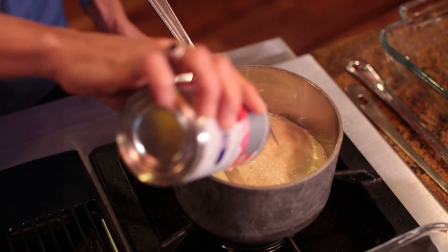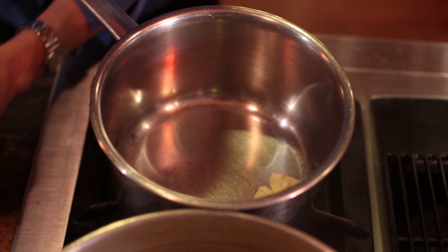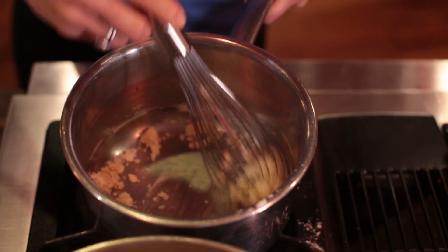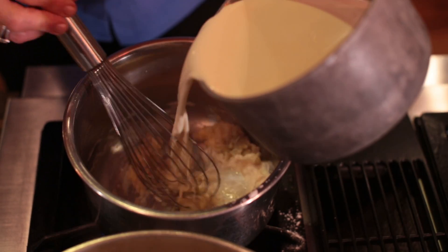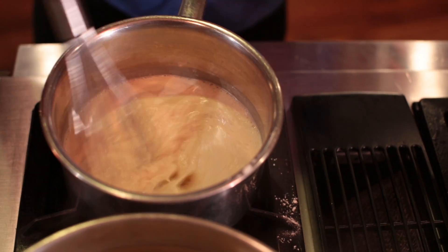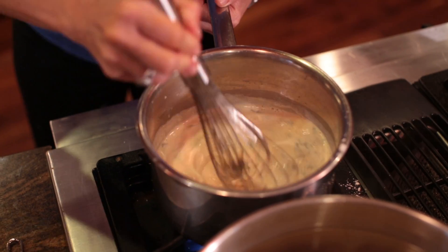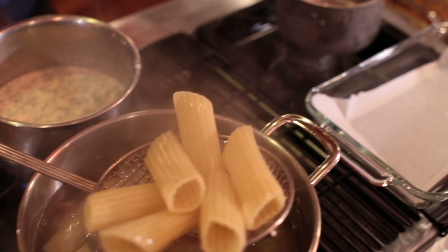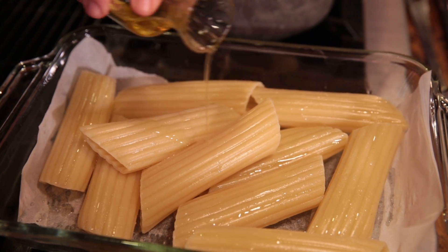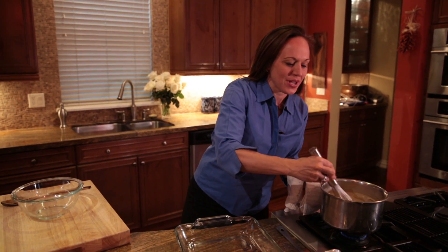Now we need to prepare our cream sauce. In a heated pan we'll add our evaporated milk, bring it up to a medium temperature, and to this pot we'll add two tablespoons of butter and two tablespoons of flour to create a little bit of a roux that will thicken our cream sauce. We'll add the warm evaporated milk to the pot, stirring — this will thicken quite quickly. We'll season this with some salt, a little bit of red pepper, and some fresh chopped sage. Give it a whisk and as you can see it's just starting to thicken up. We'll remove our manicotti tubes onto a pan lined with parchment paper, drizzle a little bit of olive oil so they don't stick, and allow them to cool.